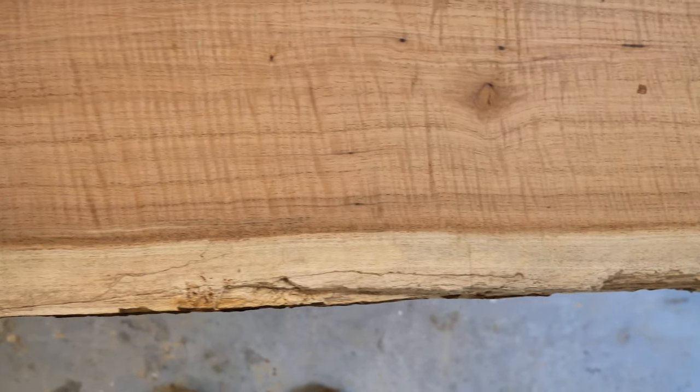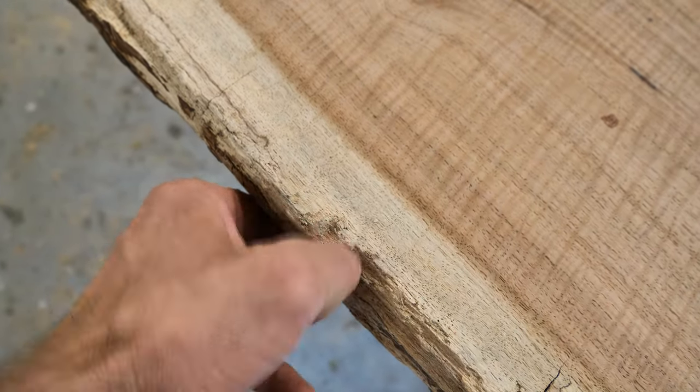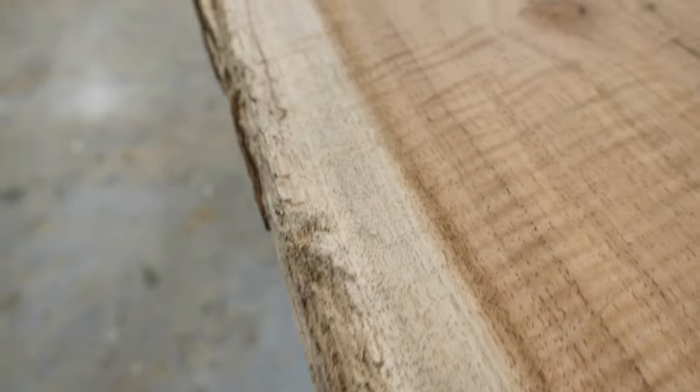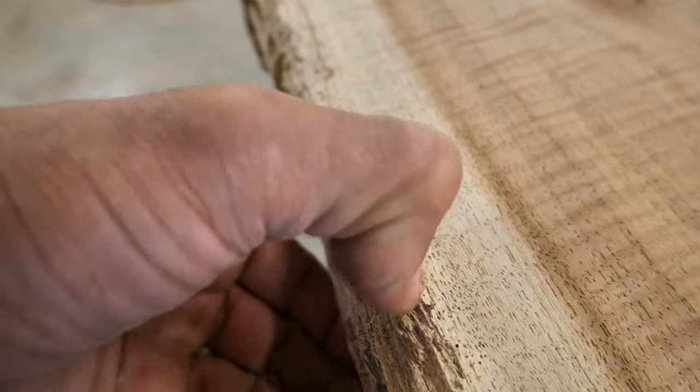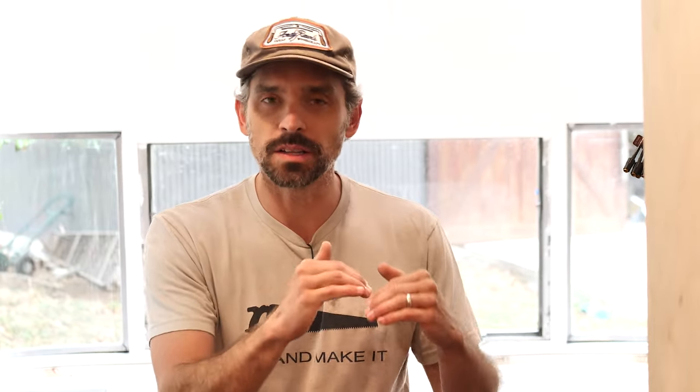I want to share with you the finish process on this table. The tabletop was actually somewhat challenging to finish because we left the live edge and that sapwood had what we call spalting on it. It's kind of a process of decay that the tree goes through once it's dead, and it happens in pecan in the sapwood. It leaves really cool colors, figure, and grain in the sapwood, but it also softens the wood — it almost gets to the point where you can just flake the wood out. We don't want to put a hard conversion varnish finish over really soft wood, and it's also just hard to get that finish to set on top — it wants to soak in. So we have to somehow harden that wood first.